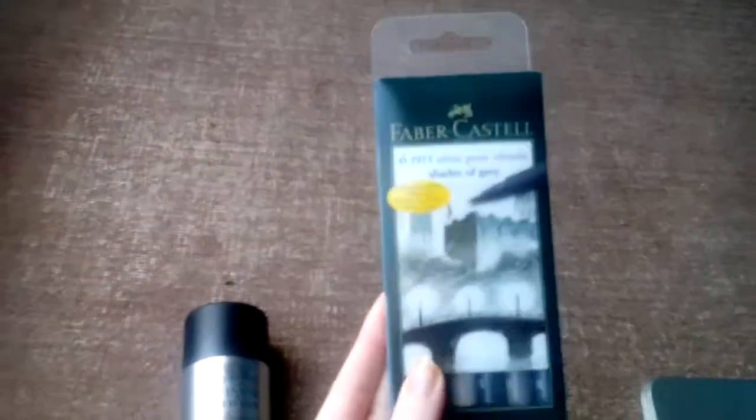I keep a tiny little Moleskine sketchbook in my everyday handbag — not in this case — and I use that for urban sketching. This Faber-Castell pack of six artist pens in different shades of gray is also usually for urban sketching — good for value work.